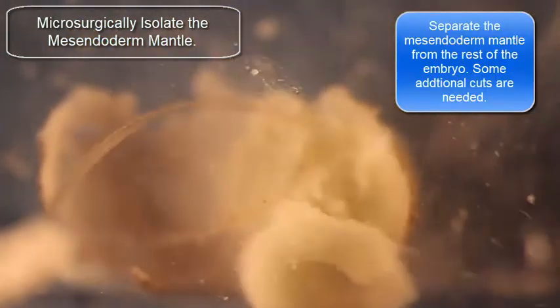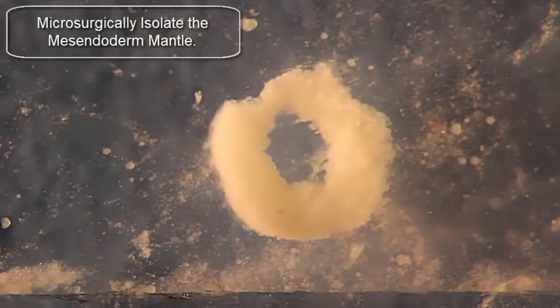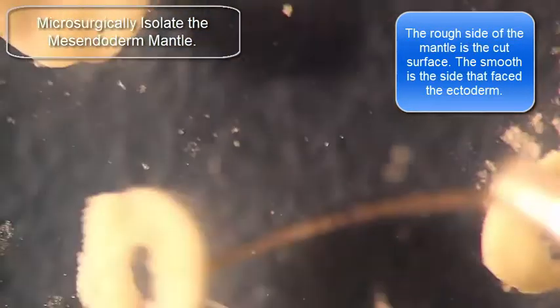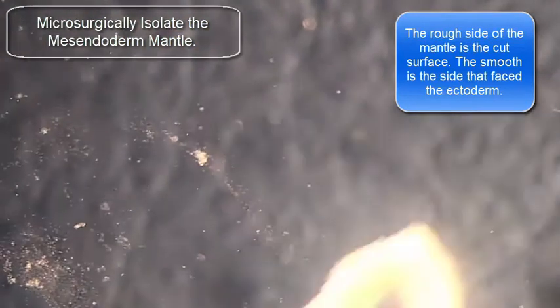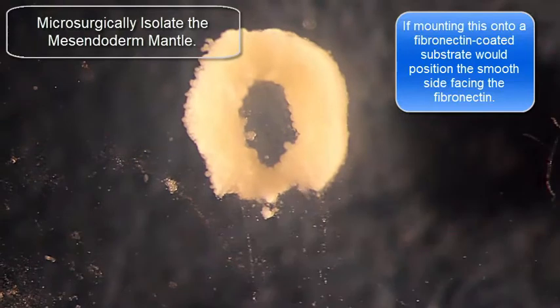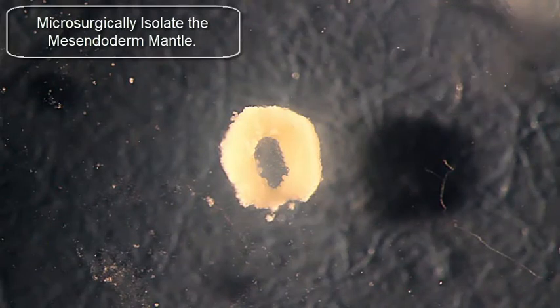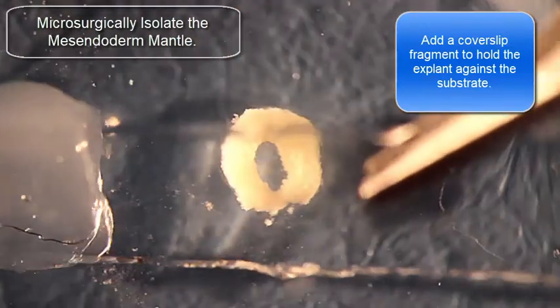The idea is not to include the blastocoel floor, but rather to remove it. At this point, I've got the midzenditor mantle around the ring and it's fully isolated. I just flipped the midzenditor mantle so the rough side is the part that I just dissected from the embryo, and the smooth side formerly faced the animal cap ectoderm. You want to place this explant so the smooth side is against your fibronectin-coated substrate, and then at the end of this movie I'm going to show you just the beginning of how to cover slip that midzenditor mantle to hold it in place.